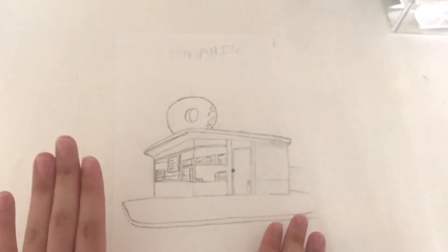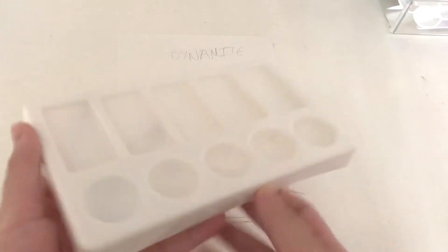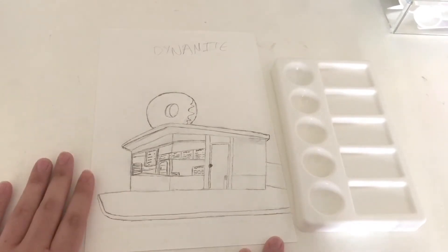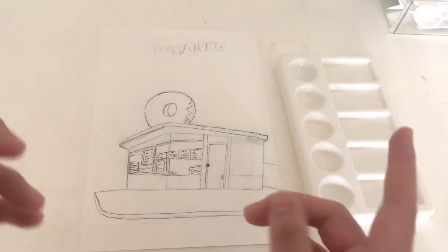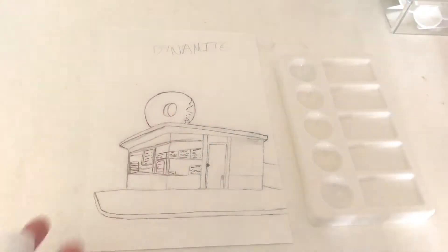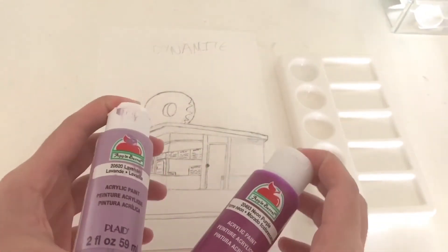I've got the drawing here and a palette that my mom got for me for one of my birthdays, and all my paint is over there. I think I'm going to paint the donut first. I've got two purples here — this is lavender and this one is neon purple — and I'm going to try to mix these two.